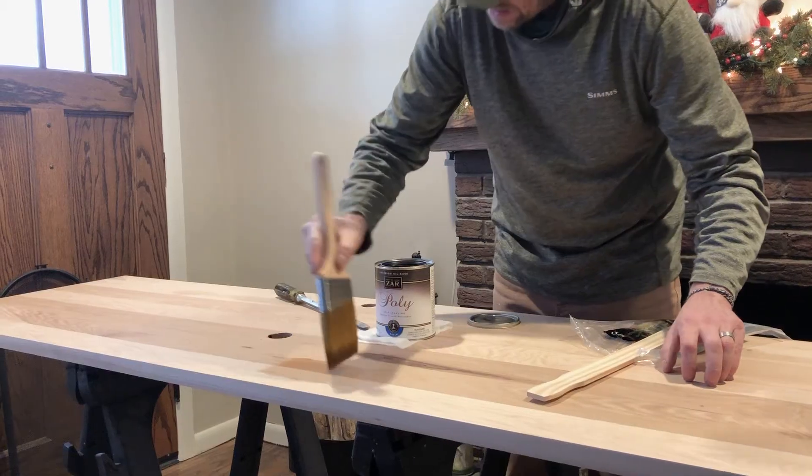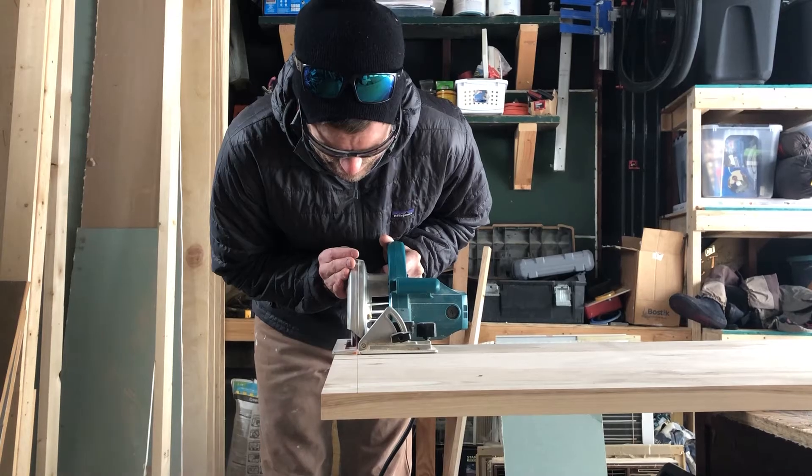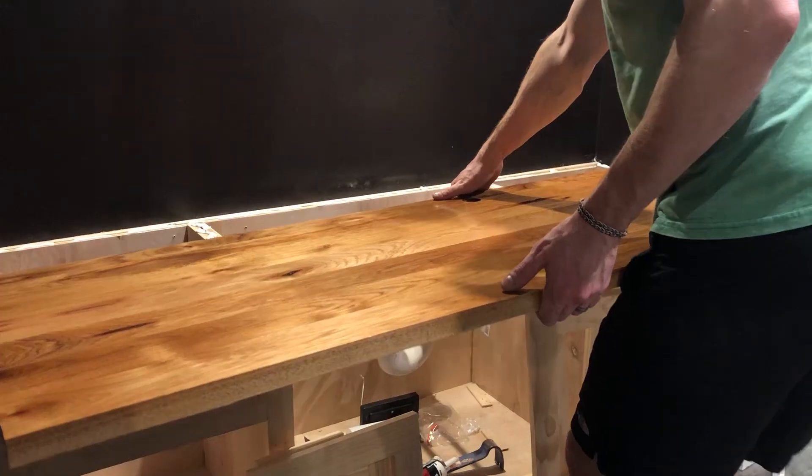We called them up, gave them the dimensions. They joined all the wood together, planed it out real nice and smooth. They didn't finish it for us because we wanted to have control over what stain and what grit of sandpaper we used. They had it ready for us in about two weeks and I just went with the install, cut it to size, and put it in.